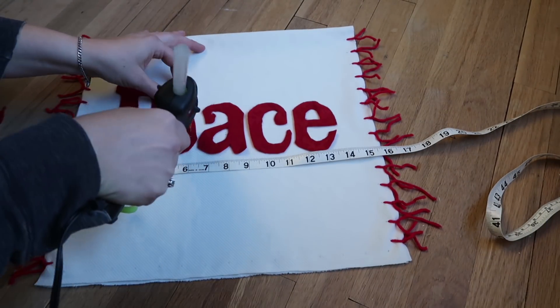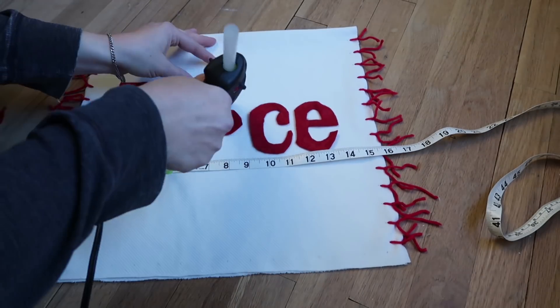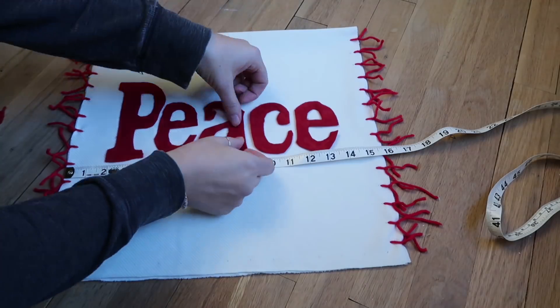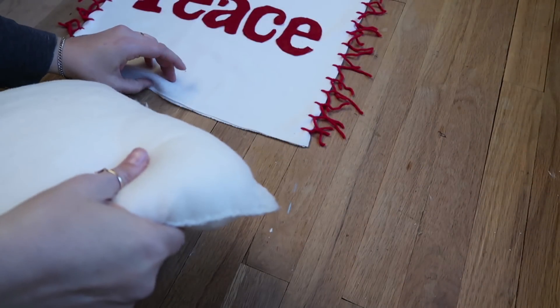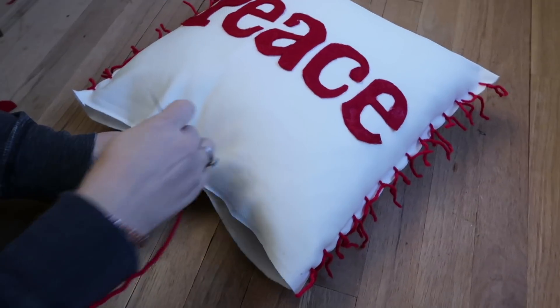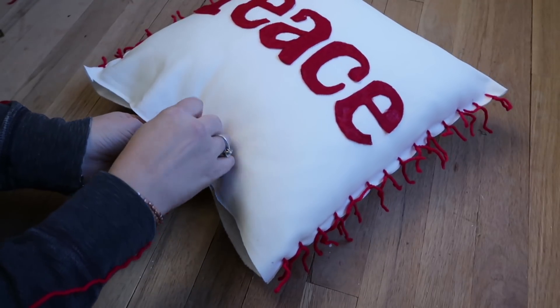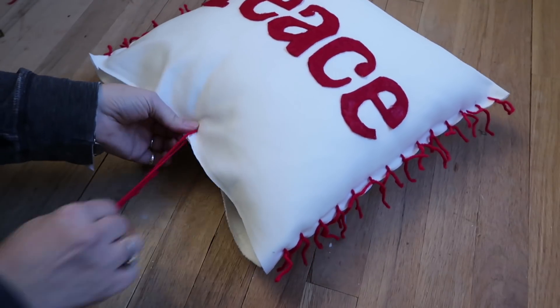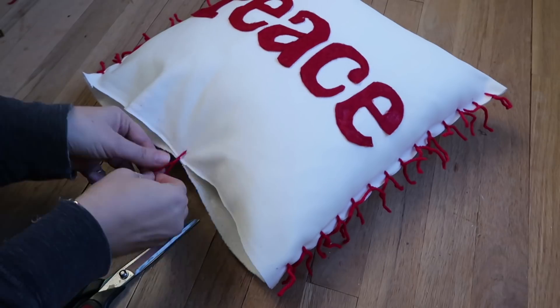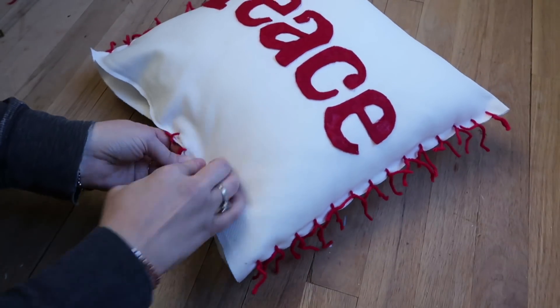You could also use iron-on adhesive or spray adhesive that works on fabric, or stitch them on. Obviously if you hot glue it, it's not going to be a washable pillow. After I put the insert in, I did the same yarn-tie technique on the bottom, and I'll show you what it looks like at the end of the video.